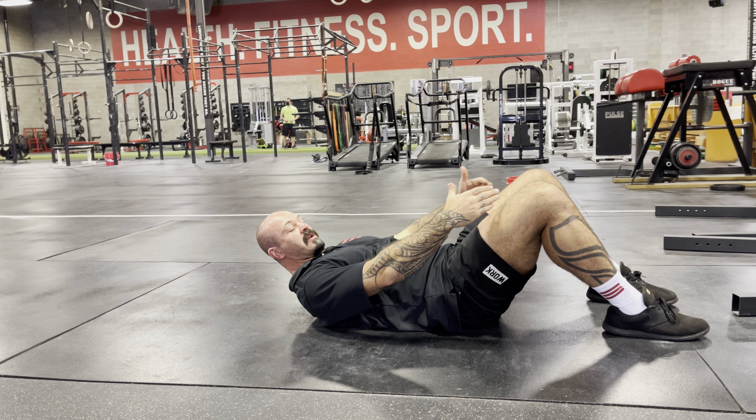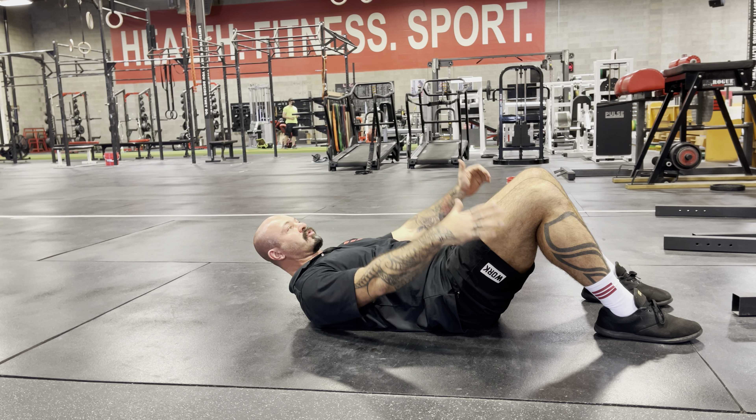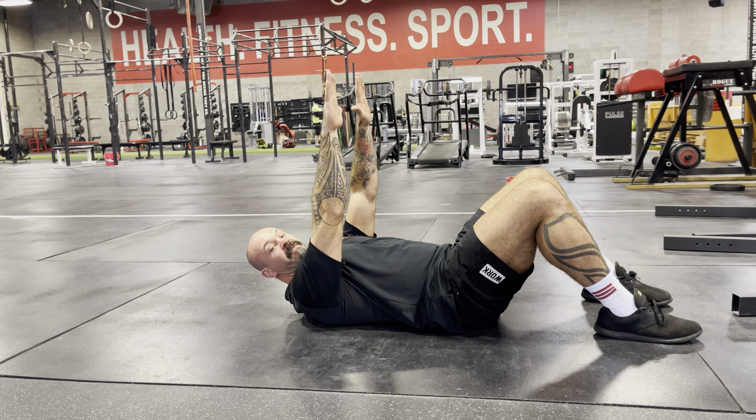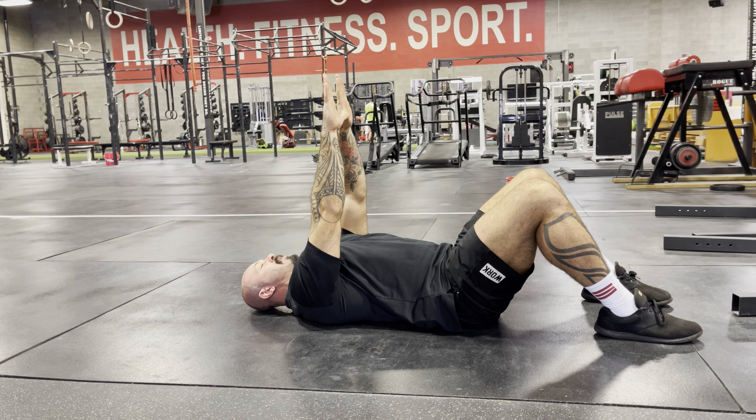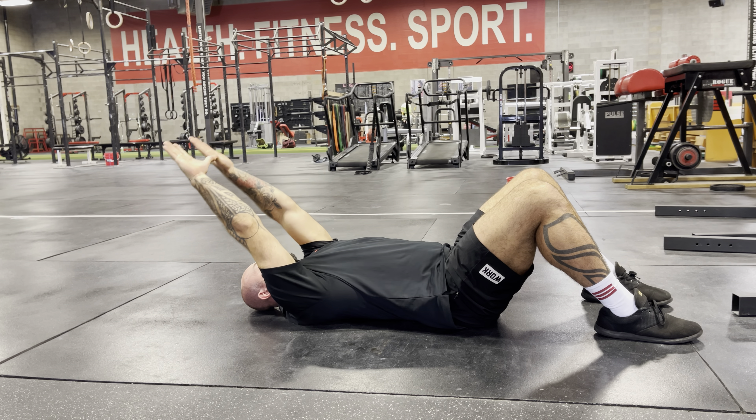Hey guys, really quick, let's go over a field test or at-home test that you can do to assess your overhead range of motion. I'll demonstrate the movement really quickly — you're going to be lying on the floor.